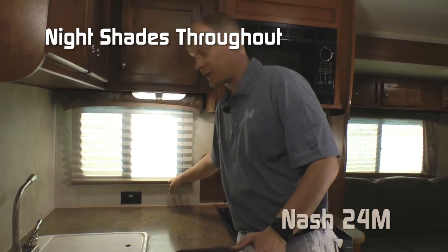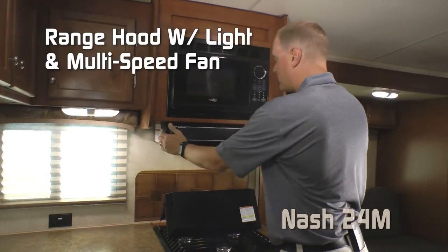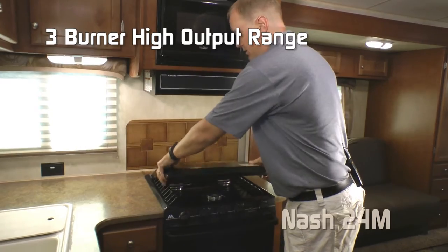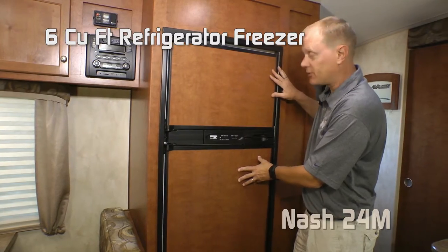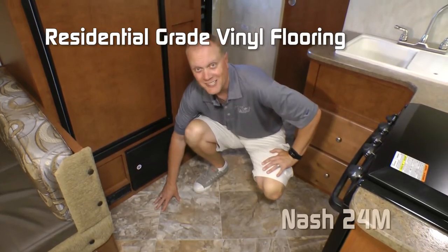Two additional 110 outlets here. Residential microwave. Integrated range hood with light and multi-speed fan. Three burner high output range with range cover, knife rack to the rear, and backsplash. The standard refrigerator in this coach is a six cubic foot refrigerator freezer combo with insert panels. Residential grade vinyl floor covering.